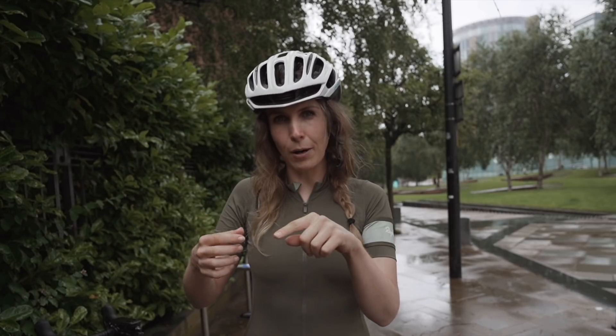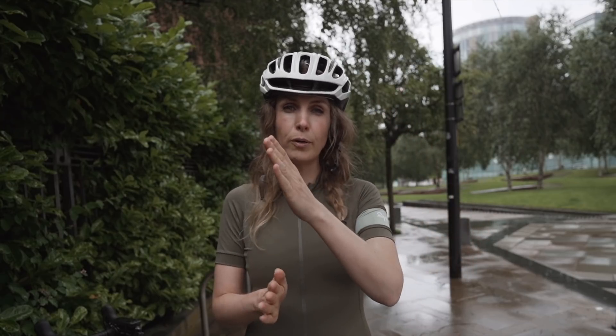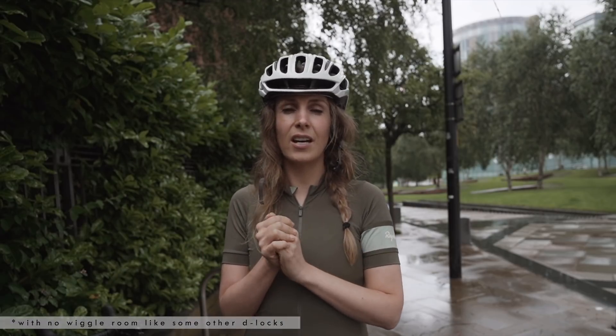I always prefer a D-lock if I'm going to be somewhere busy, because they are more heavy duty and feel really secure, though they can be really heavy and bulky. This one weighs just over a kilo, and you get a really thick cable attached so you can secure your wheel as well. It also has a double anti-rotation locking feature — what that means is the ends have been squared, so when the lock is locked it's really tight. If a thief cuts one side of the D-lock, they can't just twist it round and ease your bike out — they'd have to cut both sides.